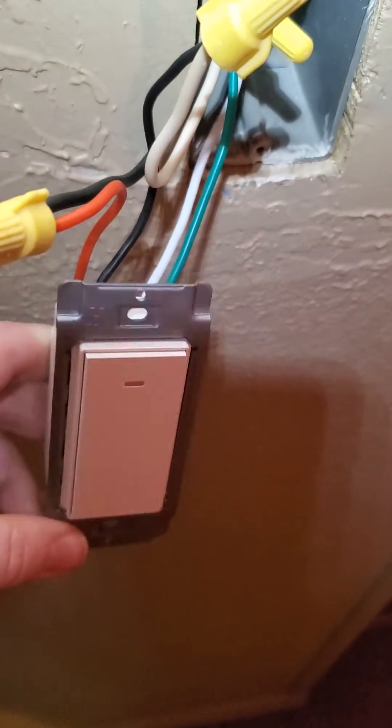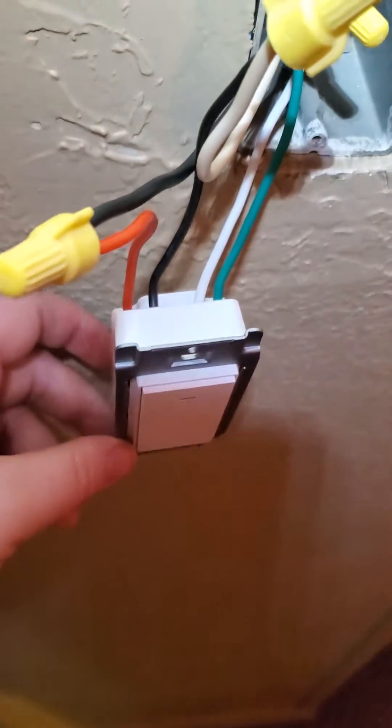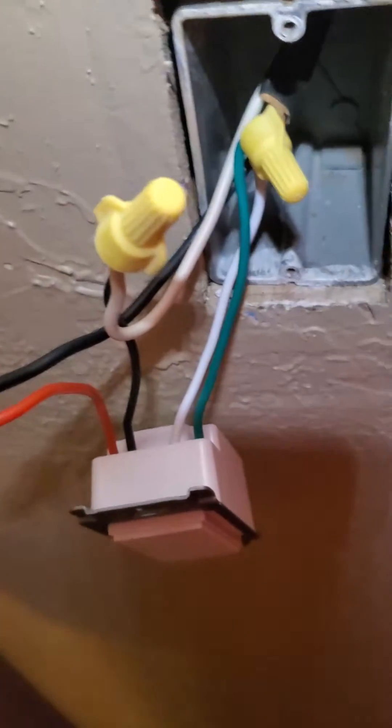How's it going everybody? So I just wanted to show you, many people have gotten these smart light switches — this one is a Tekken smart light switch — only to find out their light box only has three wires, whereas this says it requires four.